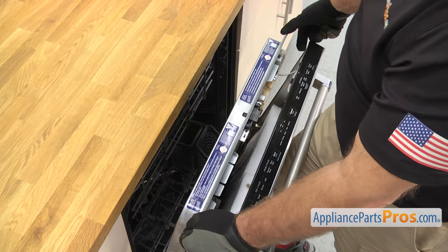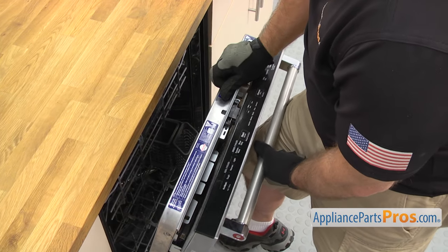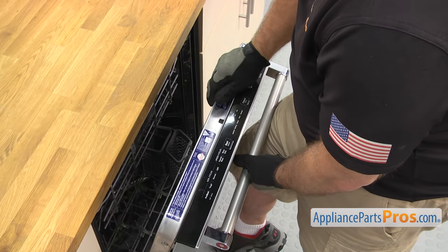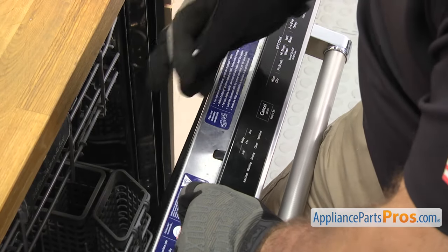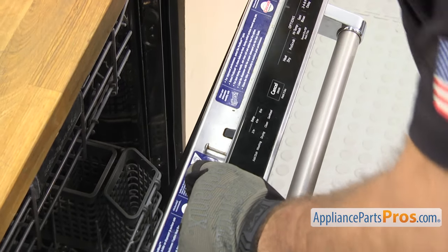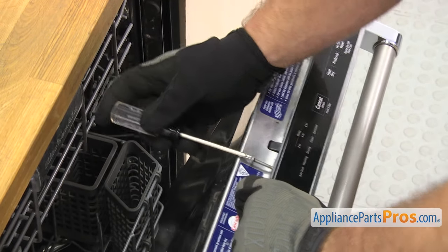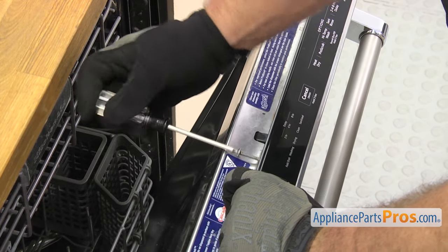Now that you have it plugged in, we're going to open up the door a little bit and lift the outer door panel up onto the inner door so it's in place. Then we're going to use the Torx 15 driver to put in one of the long screws to hold it together, so we can open the door the rest of the way and put all the screws in.